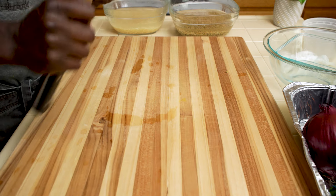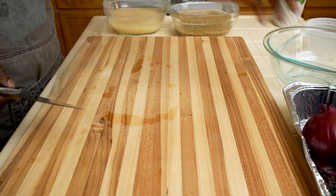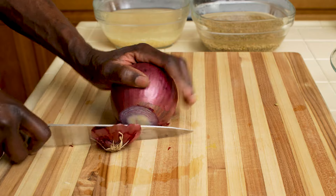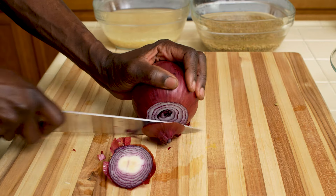Now some knife work. One red onion — peel and thinly slice.